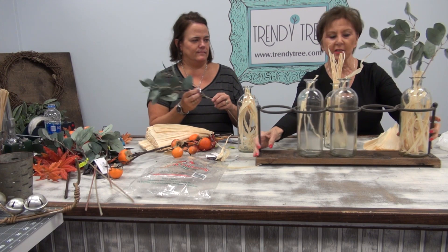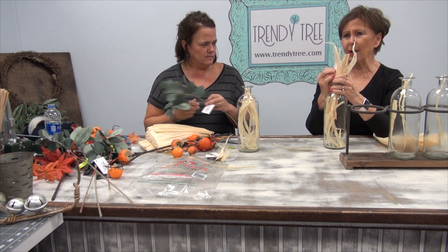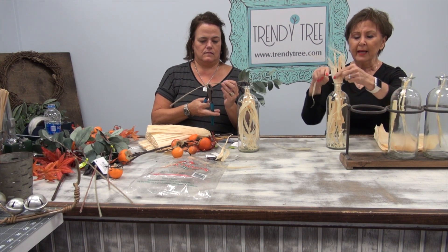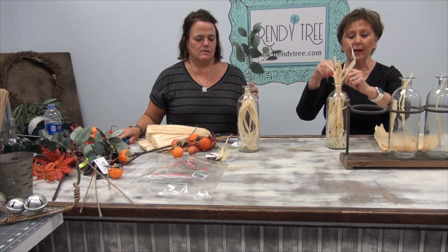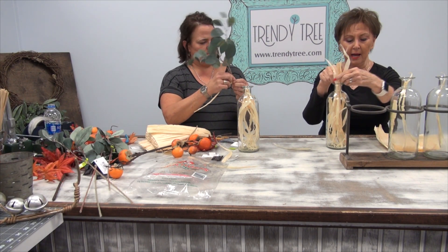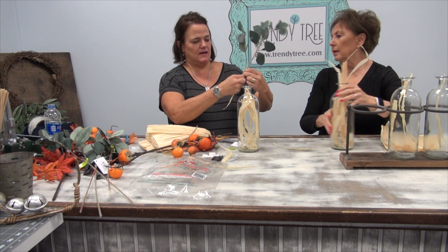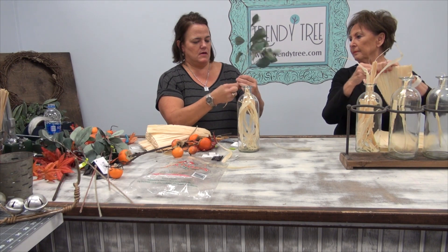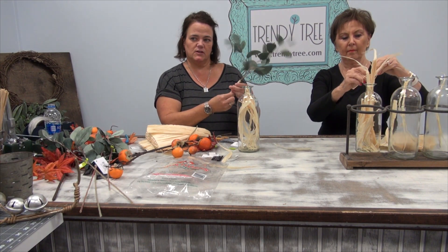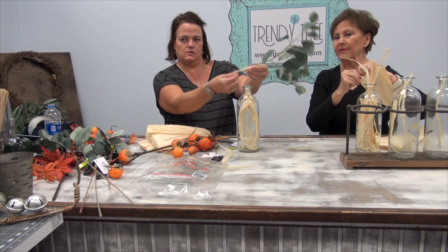While you work on the stems I'll work on this. I can't read the comments from here, but if you have any questions or comments just leave them and we'll come back afterwards. So I'm just taking the corn husk and wrapping it down the bottom of the stem. I've got my glue pan over here and I'm just going to put a little dab of hot glue at the top and at the bottom. I think that'll hold it and cover that stem up.